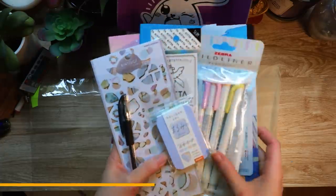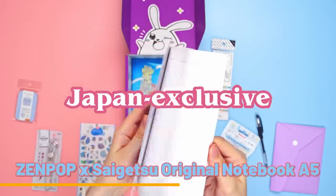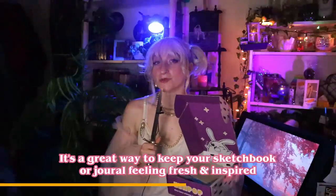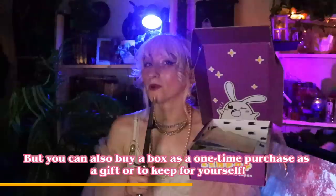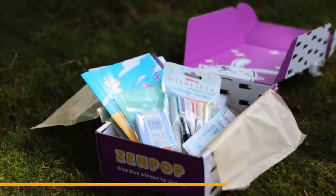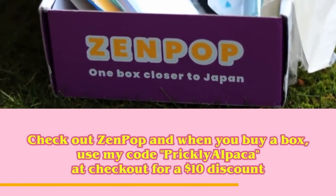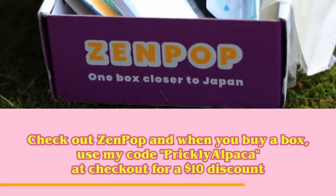I was very excited to receive this box because honestly my sketchbook has been feeling a little dull lately and I think this is exactly what I need to zhuzh it up. These original stationery items from Japan are limited edition, high quality, and Japan exclusives, so you can't get them just anywhere. A monthly subscription means you'll get a new box with a new theme every single month — perfect for goblins who are easily enthralled by shiny things, like me. Zenpop also has a bunch of other monthly subscription boxes to choose from, so if you'd rather eat snacks than draw in a sketchbook, they have something for you. Check out Zenpop using my link in the description and use my code PRICKLYALPACA at checkout for a $10 discount.